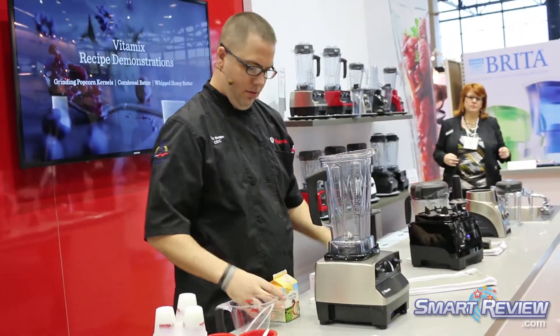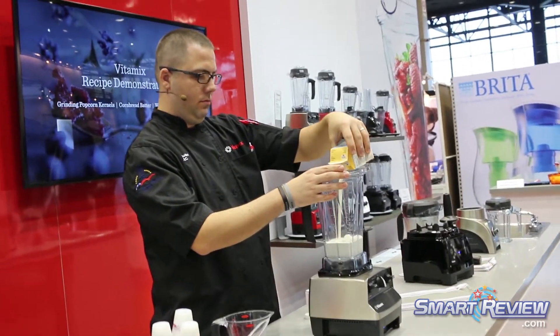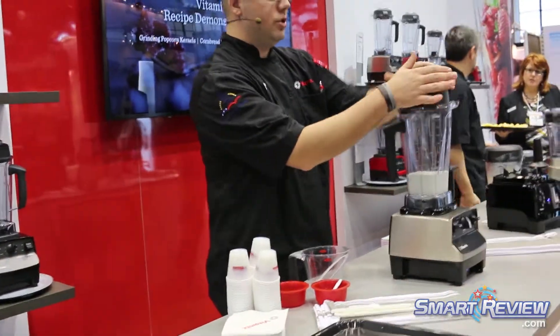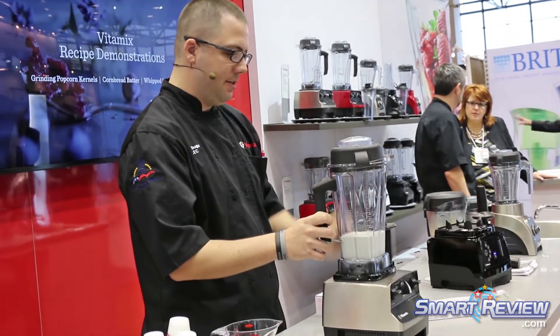What we do with this is we add our two cups of heavy cream. A couple of really nice features about this, as well as the 64-ounce tall container, we've got the tamper holders for all these machines — the G-Series and the C-Series.